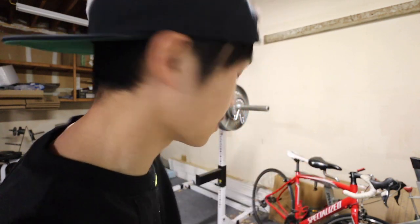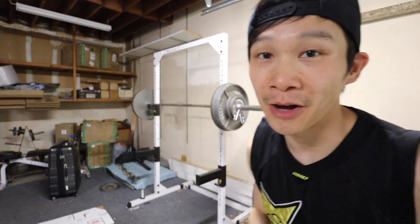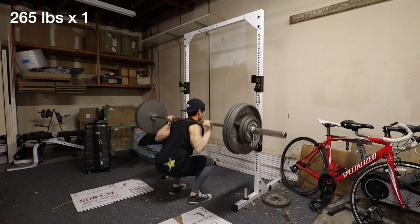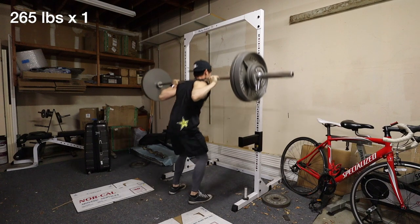Alright, time to go for 265. 255 felt a little bit shaky, but I looked at the video after and it went up pretty fast and it looked pretty good, so I'm going to go for 265. I also weigh about 133 pounds right now. Just in case I need to bail, I put some cardboard down — but I don't plan on bailing, I plan on grinding it out. 265, let's go. Boom — there you have it, 265 for my one rep max at 133 pounds.